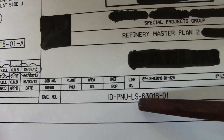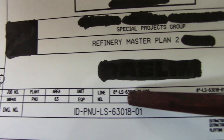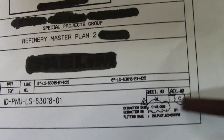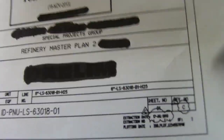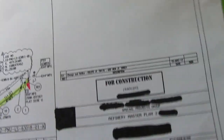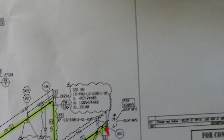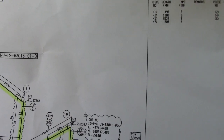The drawing number of this isometric is ID-VNU-LS63018 — this is the line number. If you see this, the size of the pipe is indicated in the line number. We also have a sheet number. Always check the revision number. For example, if your foreman is not checking the revision number and you are holding an old drawing while a new revision has been issued, that is a serious problem.